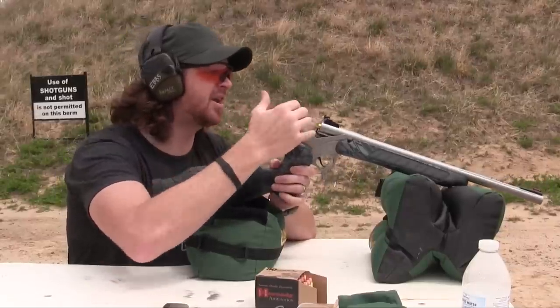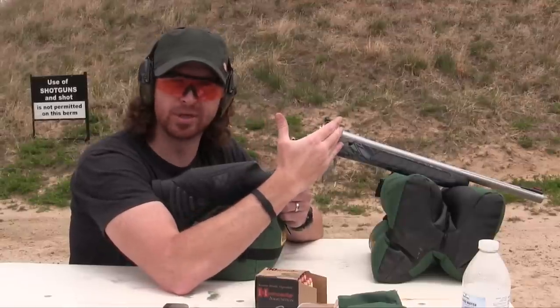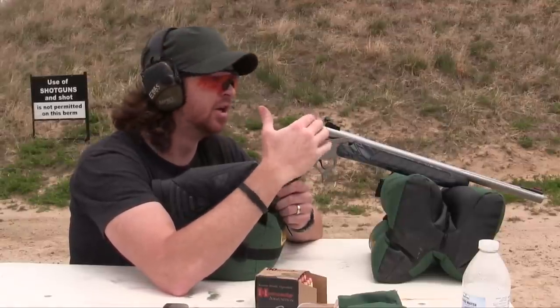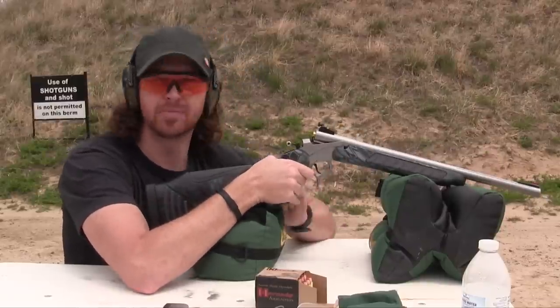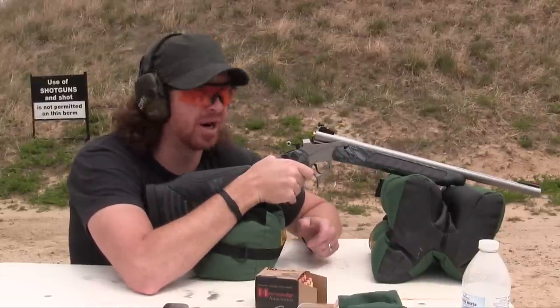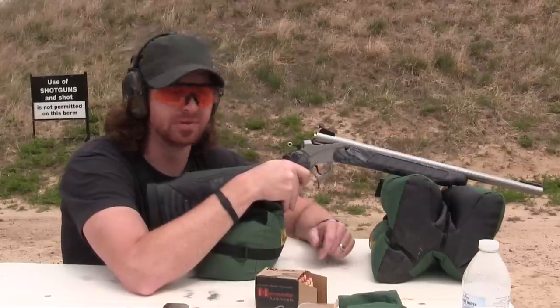These Katahdin barrels come standard with a Williams rear ramp peep sight, so you're adjustable for windage and elevation on the back end, and the front is equipped with a bright orange fiber optic sight. When I say bright orange, I mean this is designed to be shot with both eyes open. So let's see how she does.